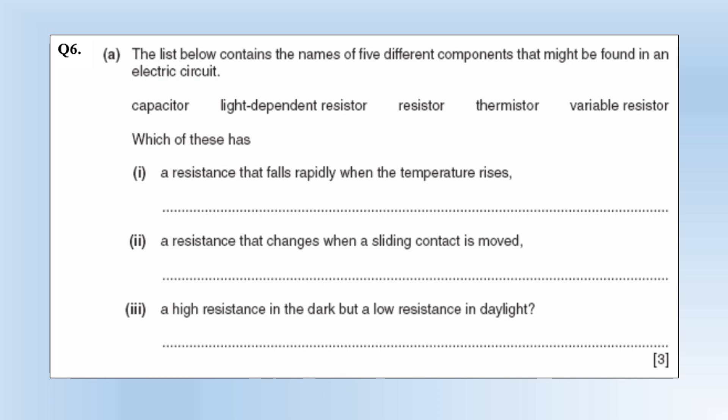The list contains names of five components that might be found in a circuit. A component whose resistance falls rapidly when temperature rises is a thermistor. One whose resistance changes when a sliding contact is moved is a variable resistor. One with high resistance in the dark but low resistance in daylight is a light dependent resistor.